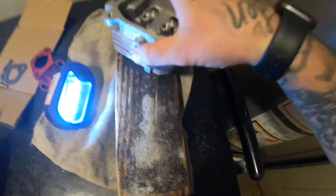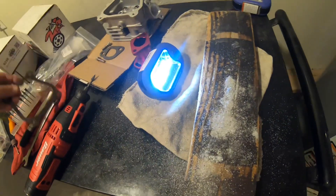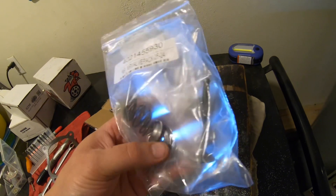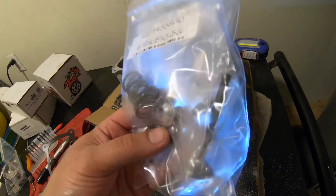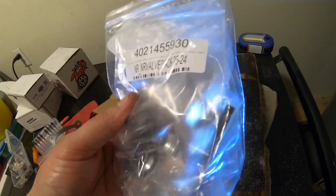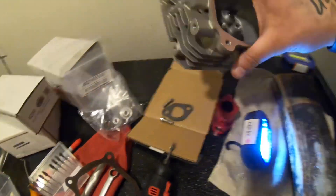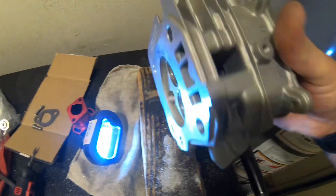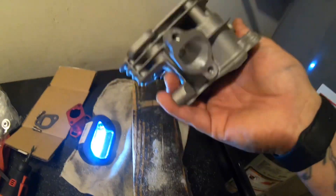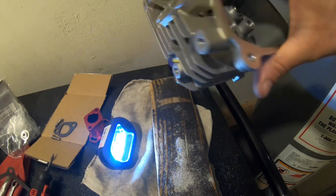I bought this from OMB Warehouse — the 14cc head. It also came with a new gasket. I also got the titanium valves, titanium valve springs, and 26-pound springs with their shim, bought the whole kit. It's gonna be a good head for our build and it's definitely gonna wake it up. They say the head alone gives you one horsepower.